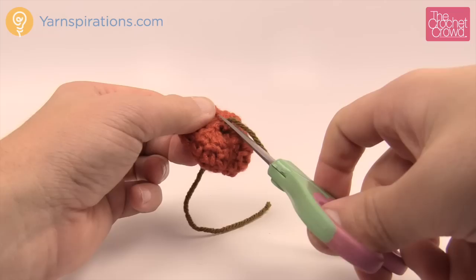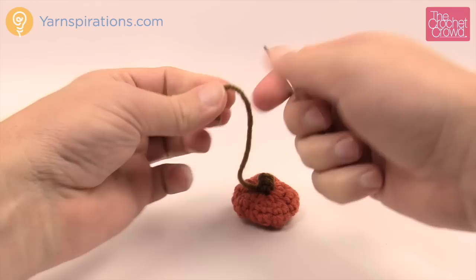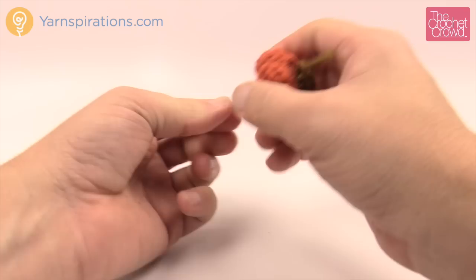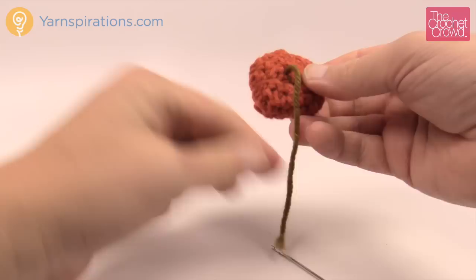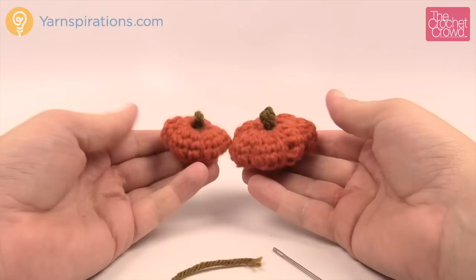I told you to leave an extra long tail when we started — you have to bury that too. If it's too short you'll have a hard time getting rid of it. Just nose-dive it into your project right to the other side; it's already locked into place. It just has to go through your project to hide it, then trim your work. And that's how you do the smaller miniature versus the other one. Until next time, I'm Mikey on behalf of Yarnspirations as well as TheCrochetCrowd.com. Bye bye!